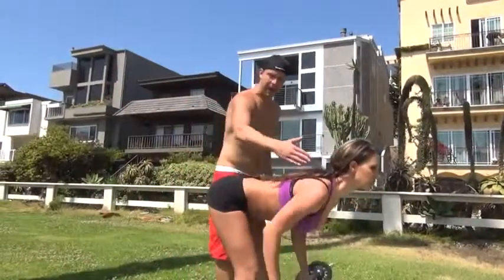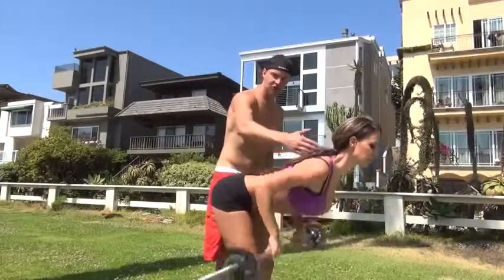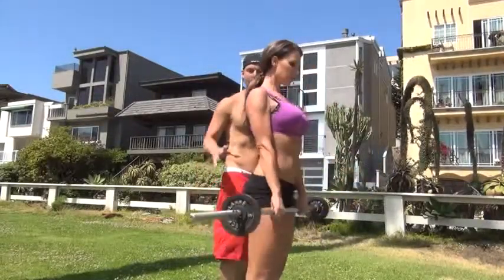Notice how she keeps her back perfectly straight as she goes down to the deadlift and then does the row. Go down, squeeze those back muscles and then come back up. Great for the back.